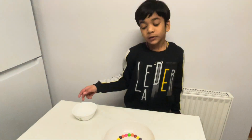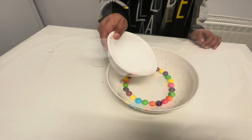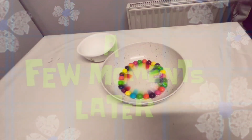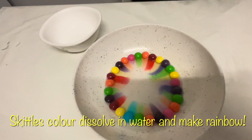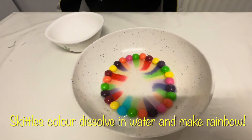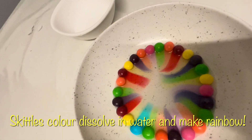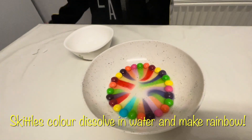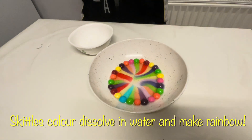Now we need to put some warm water on it. Now we have to wait for 5 minutes. A few moments later, we will make the rainbows.